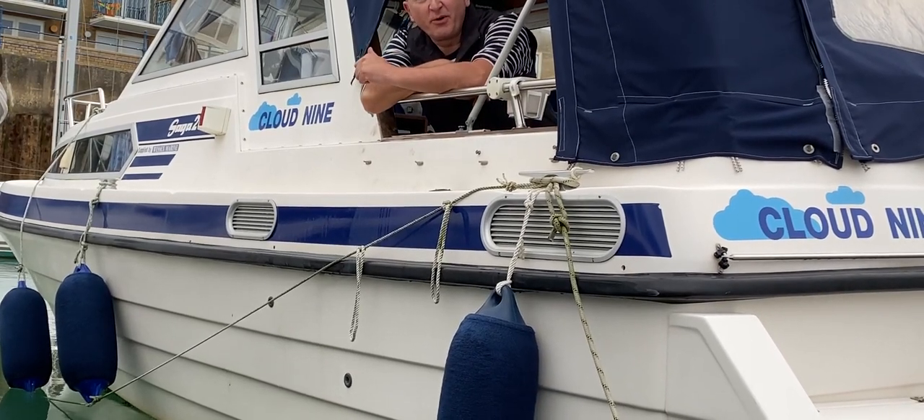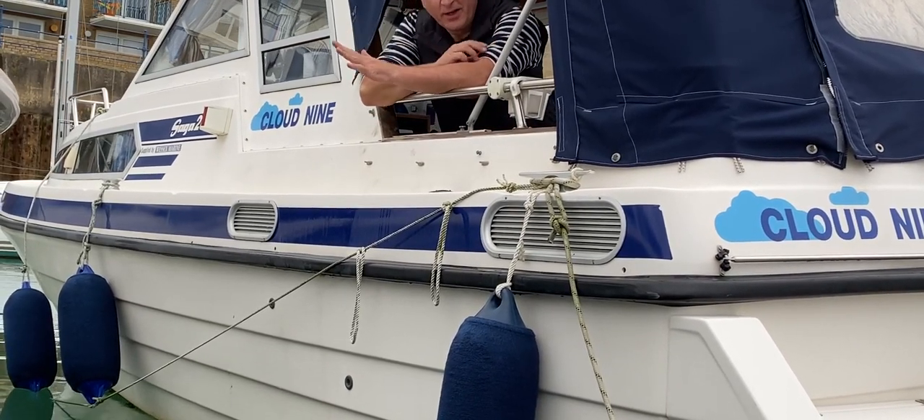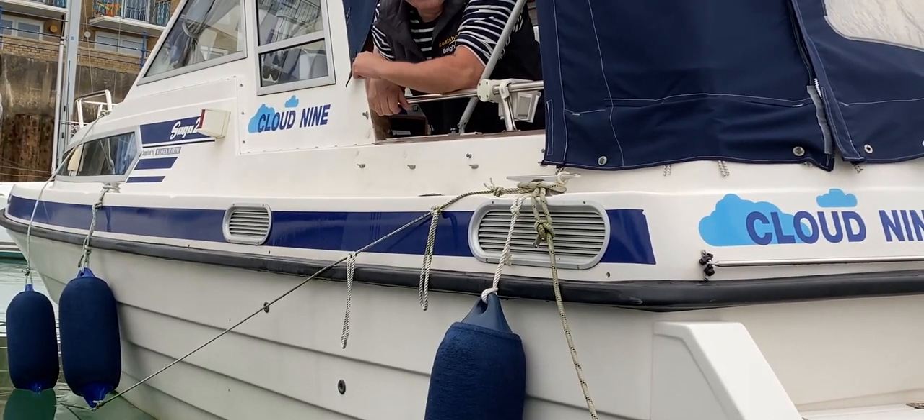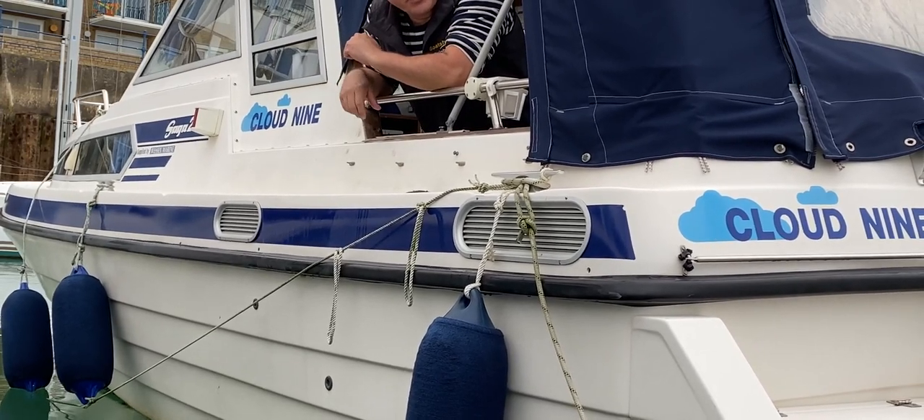Hello everybody, this is Tim from Boatshire Dropbrokers with a fender tip. Let's imagine we're alongside as we are now, with the fenders down doing their job, protecting the boat from other boats or from the pontoon.